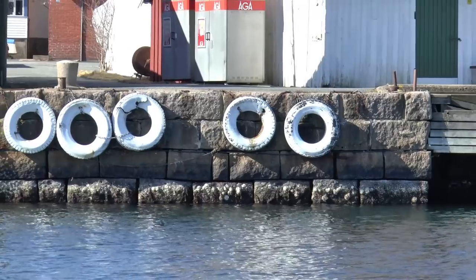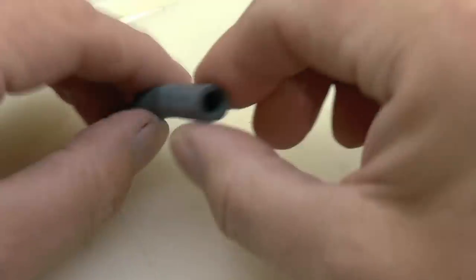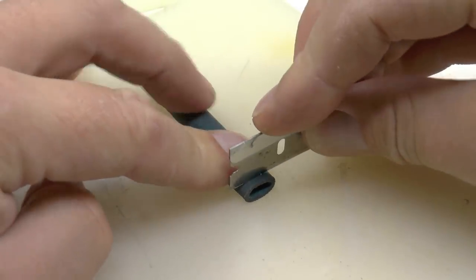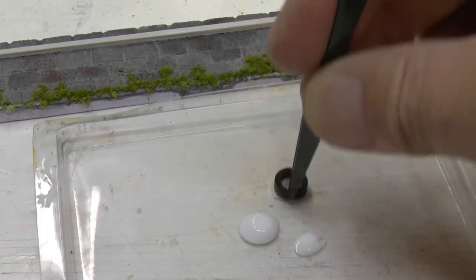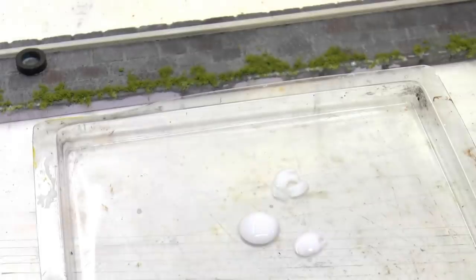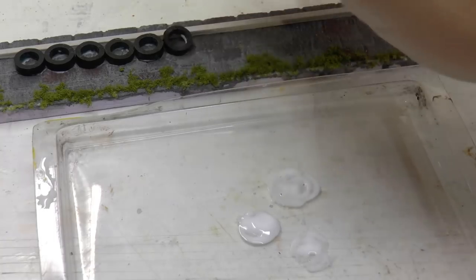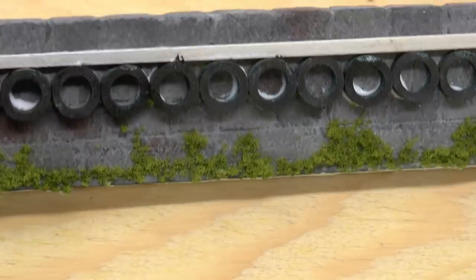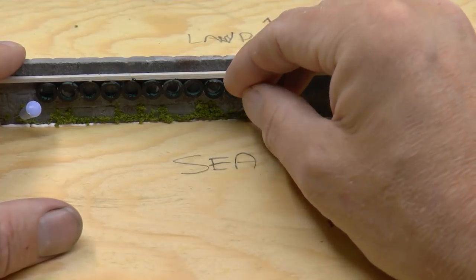I decided to use a gasoline hose for cars, which I picked up at a car accessory store. I sliced this into tire-thick pieces and painted them black. That was difficult because the silicone in the hose wasn't very receptive to paint, so I had to paint it several times with black to get a decent look.